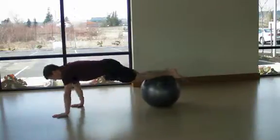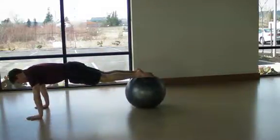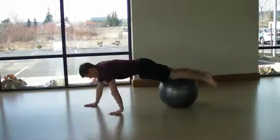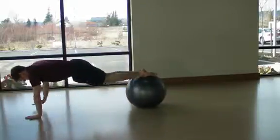Maintain a strong and tall posture throughout the exercise. This is no different than the plank, in that you want to maintain a tall and strong posture with chest out, chin tucked, and a neutral pelvis.